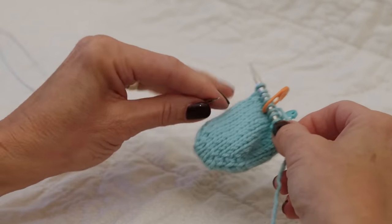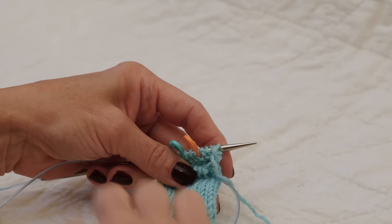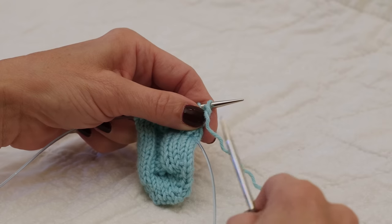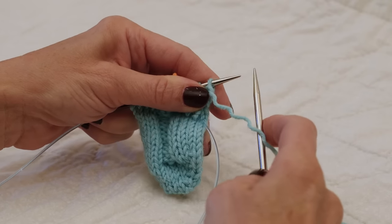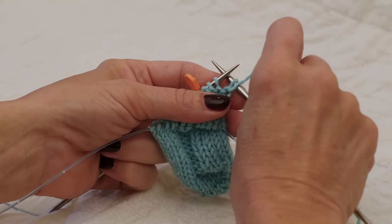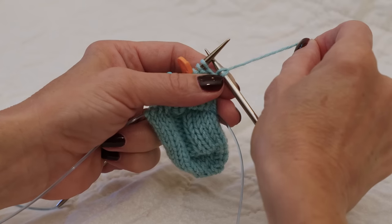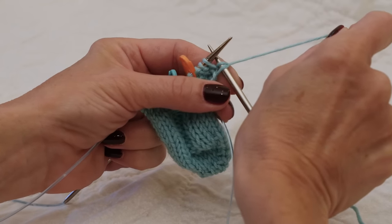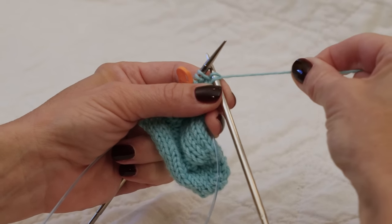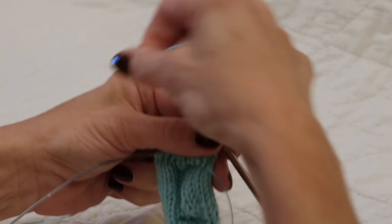Once I've knit across placing my markers, I will turn my work to the wrong side and we are no longer going to be working in the round. Here's where we're going to do our first double stitch. Double stitches are worked the same on either side of the work. With yarn in front, we are going to slip as if to purl. Then we're going to take our working yarn and pull it up — give it a nice tug so you can see that I have two stitches on my left-hand needle. Keeping that firm in the gap between the instep and the heel, we want it nice and tight so we don't get any holes. Then I'm going to move the yarn back to the correct position — for this side it would be the purl position — and go ahead and purl to the end of the heel.